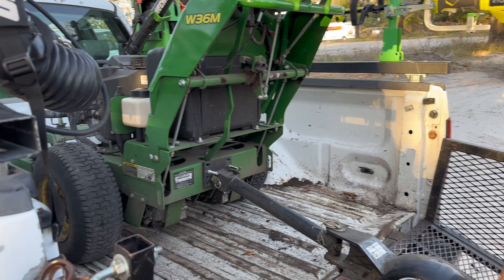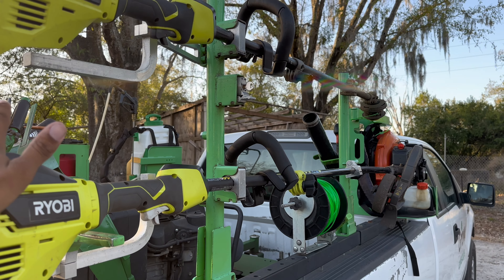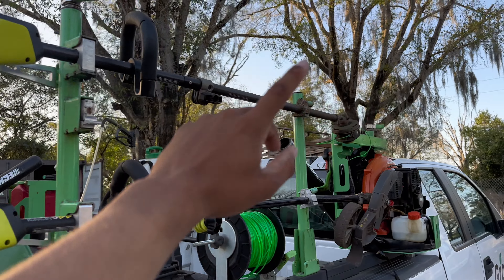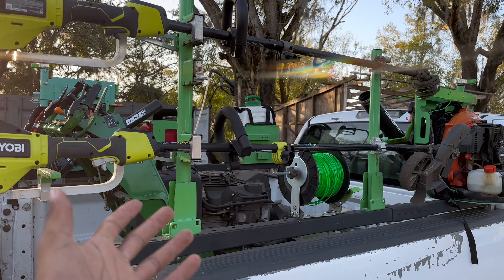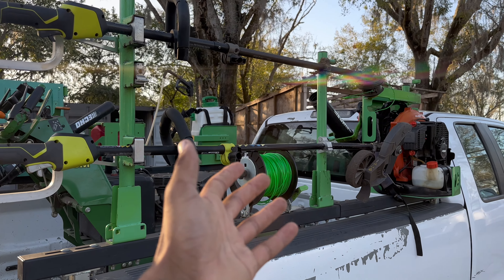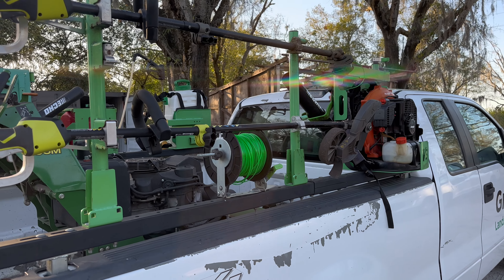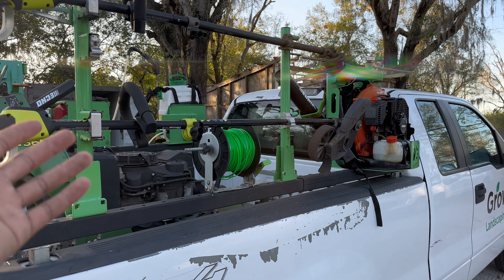We're still testing the Ryobi systems so we have a Ryobi weed whacker and edger. They work very well. We haven't switched back to gas because they just work so well — we were going to use them until they break but they never broke. The weed whacker head did break a couple of times, but other than that nothing has gone wrong. Here in Florida we edge every single visit and the weed whacker has no problem.